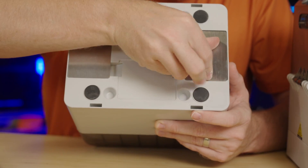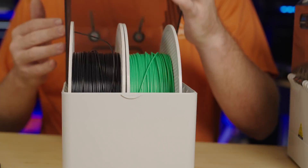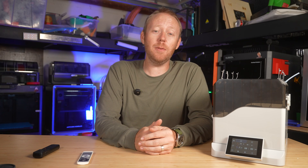The Qi2 Filopartner E1 can dry up to four rolls at once, and each box holds up to two rolls. You can even set each box to different temperatures while drying, which is great if you're drying different materials — though honestly, I don't think that's something most people do very often.